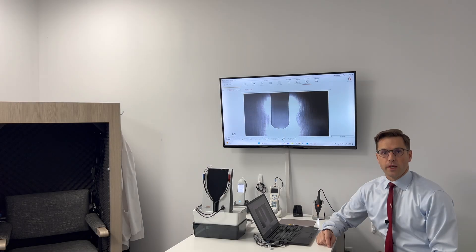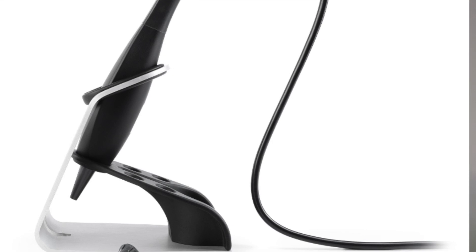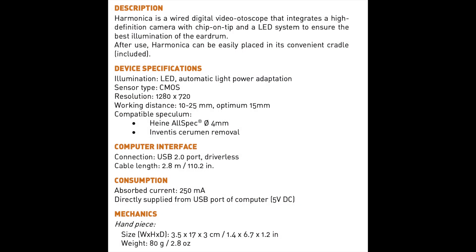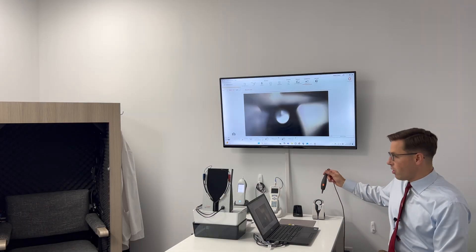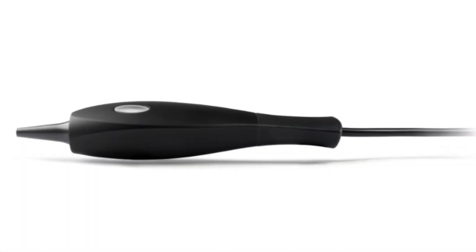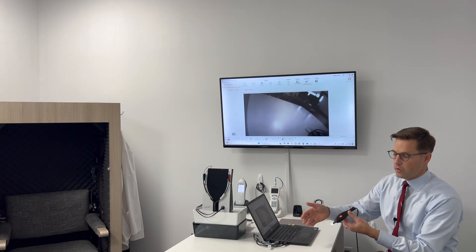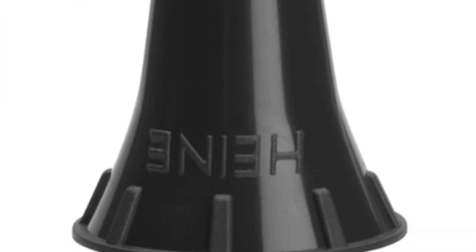I've got with me today the Inventus Harmonica, which is a new video otoscope on the market that meets the criteria I just mentioned. It's small, light, and easy to use. It is wired, which I actually prefer — just a USB connection to the computer — and it uses a standard Heine otoscope tip.